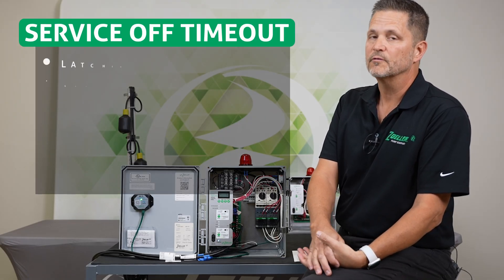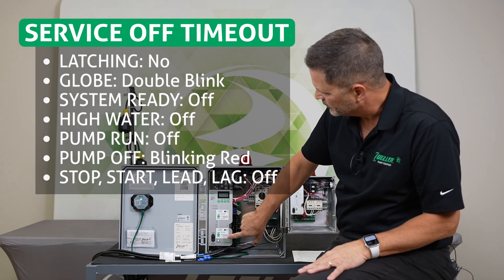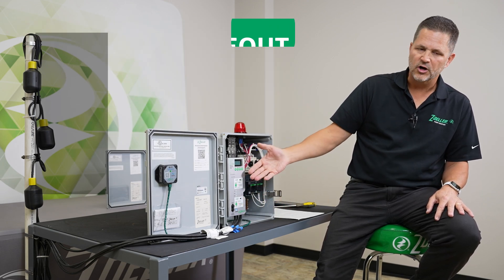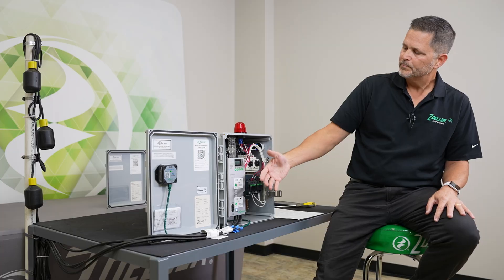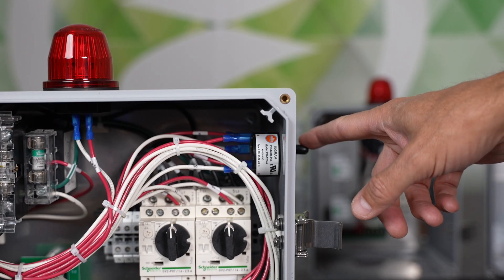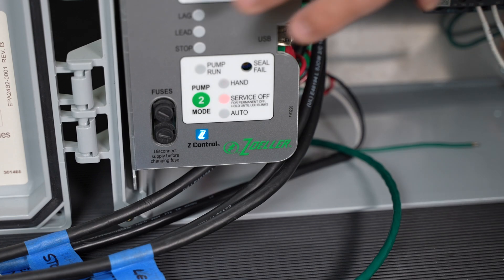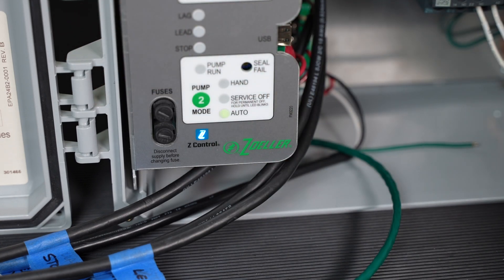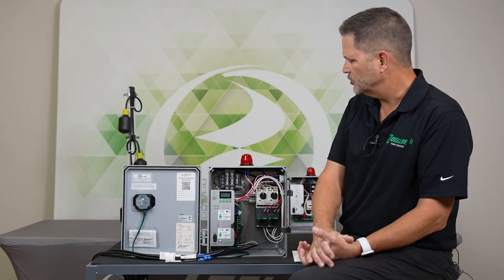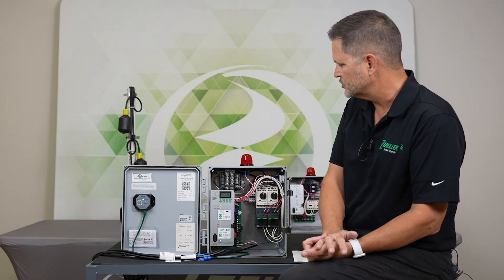The next alarm on the sheet is called service off timeout. Basically, if we were to put our HOA modes into off and walk away, the default is that after four hours we get an alarm. The globe would double blink and it would go into alarm with the horn. We can silence it with the toggle here, but we would basically turn it back to auto if we had accidentally left it in off. There's a longer explanation of what service off means and permanently turning off that alarm — you'd want to reference our other videos or the instructions for that.